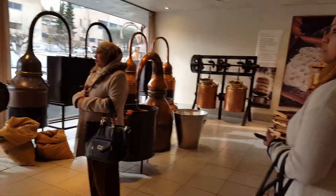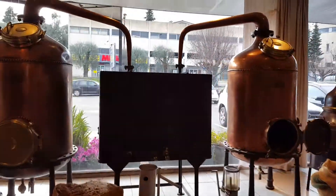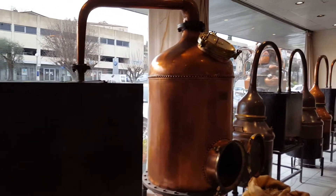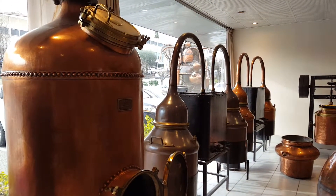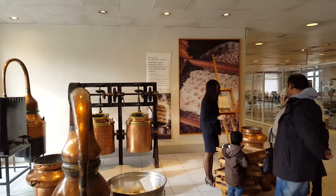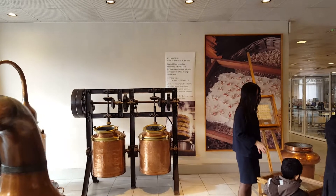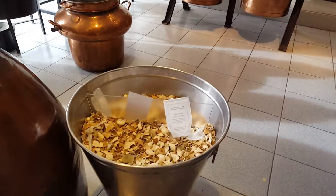The second method is called enfleurage cold process. These are jasmine from Grasse. Jasmine from Grasse are very delicate flowers — we cannot heat them. We must extract jasmine flower oil coldly.